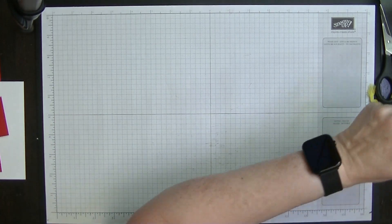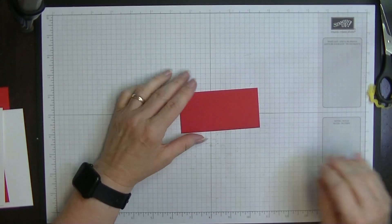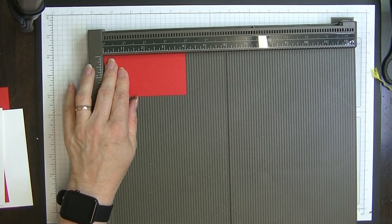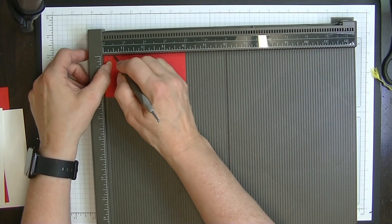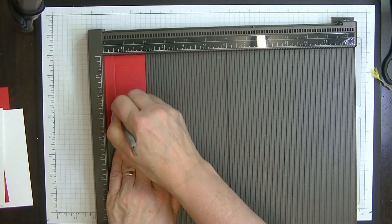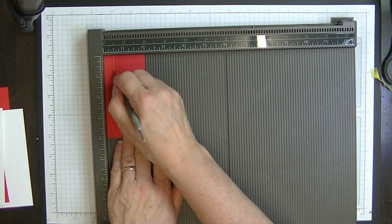Next, bring in your stand piece - the four by two inch card - and your scoreboard. Using the small ball, score at half an inch and one and a half inches on the long side. Turn it and score at half an inch. Turn again and score at half an inch and one and a half inches. Turn one more time and score at a half an inch. You'll end up with three rectangles through the middle with two little tab pieces and corner sections.